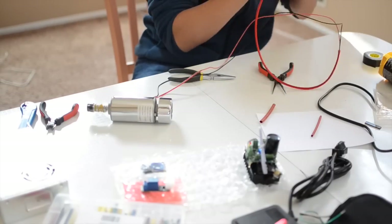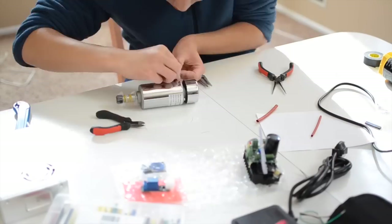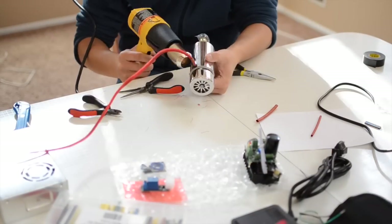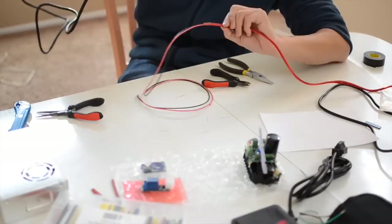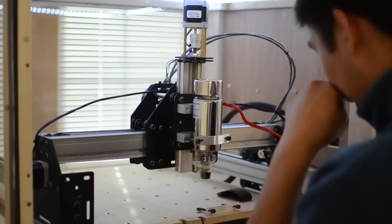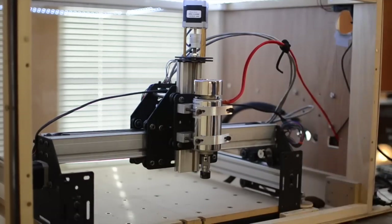To clean up the wiring a little bit more, I turned to expandable sleeving, terminating the ends with heat shrink. This protects the wires from abrading on any of the mechanical bits of the CNC. If I could do it again, I'd probably buy another foot of sleeving just to protect the wiring until it left the enclosure. Mounting the QuietCut spindle to your Shapeoko is pretty foolproof — just use the stock mounting blocks and tighten down on the straps. You may need to lower the Z-axis maker slide by about an inch so that the shorter end mills can reach the waste board.